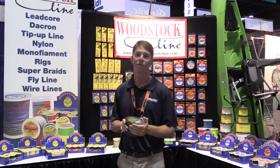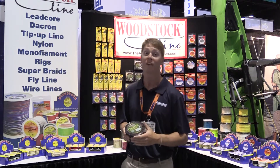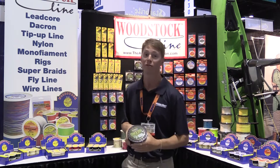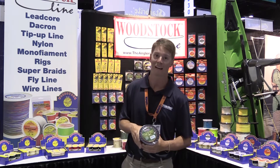We're live in Orlando at ICAST 2014 and we're at the Woodstock booth. We're going to be checking out some of the new line that they have to offer to fishermen today. Let's check it out and take a look.